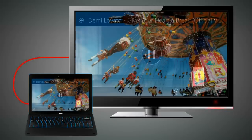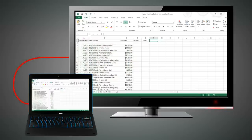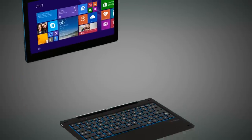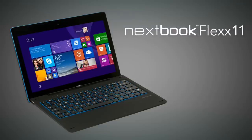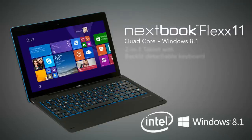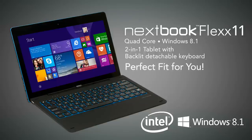With a micro HDMI connection, viewing your photos, videos, or work from your Nexbook on a bigger screen is quick and easy. Why travel with a heavy laptop when your Nexbook Flex does everything you need? The Nexbook Flex 11 Intel Quad-Core Windows 8.1 2-in-1 Tablet with Backlit Detachable Keyboard is a perfect fit for mobility, productivity, and you.